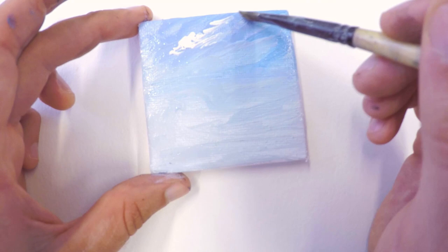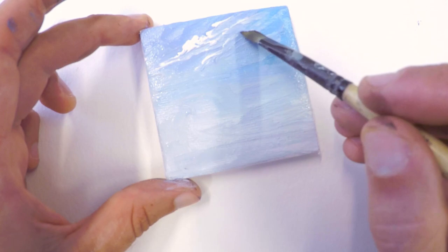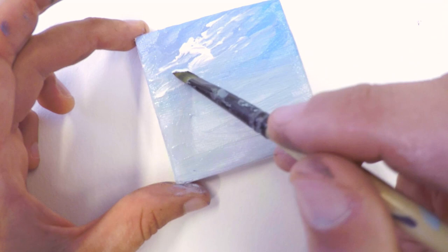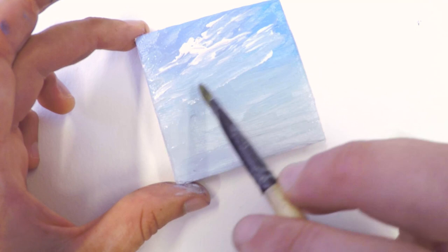I've loaded up this brush with just big blobs of white, and I'm just smearing it on. The paint that's on the canvas is still a little bit wet, so it blends in with the sky colors. I added a little bit of slow dry medium to my mixture in order for the acrylic paint to stay wet a little bit longer.